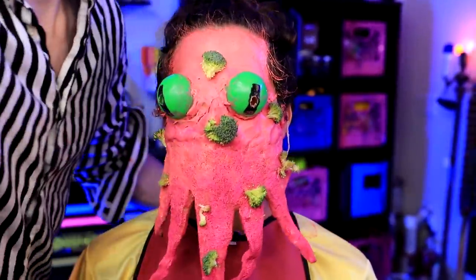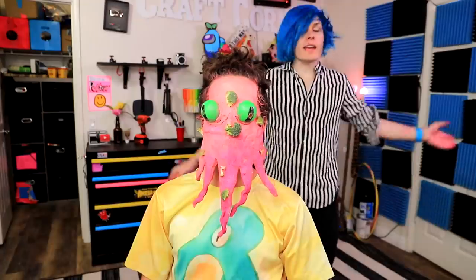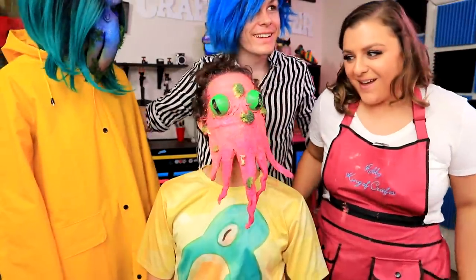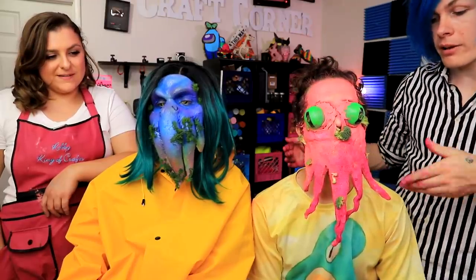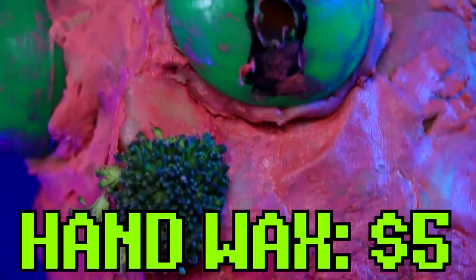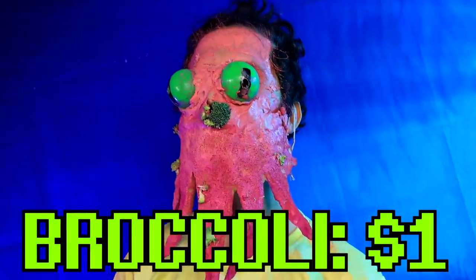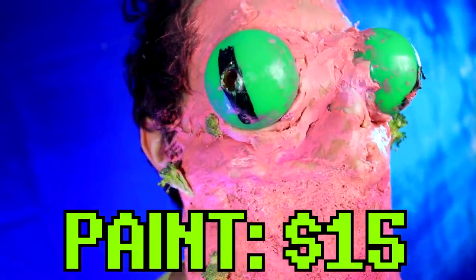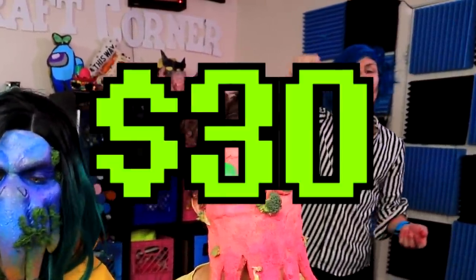I think we are all done. Let's show Cassandra the big reveal. What do you guys think? It's wonderful. Mine's definitely falling apart pretty quick. But I only spent $5 on memory foam, $5 on the hand wax, a dollar on my two gumballs, and a dollar on my broccoli. Oh, and also the paint — that's another $15. So this is a $30 makeup.